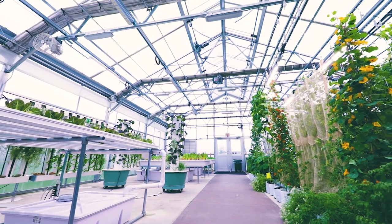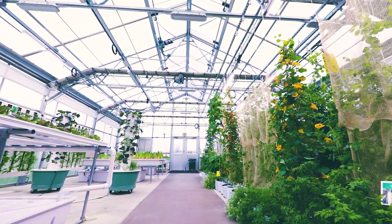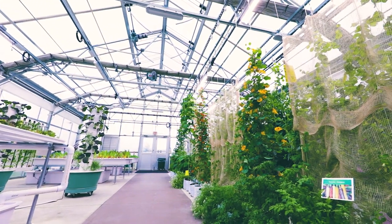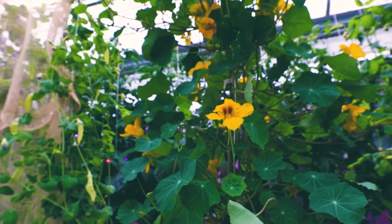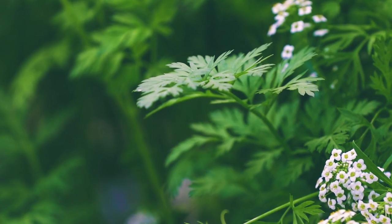The greenhouse is sectioned off into two main growing styles. Half of it is hydroponic and the other half is a non-hydroponic, more traditional greenhouse nursery style of growing — so pots and flats, for example.